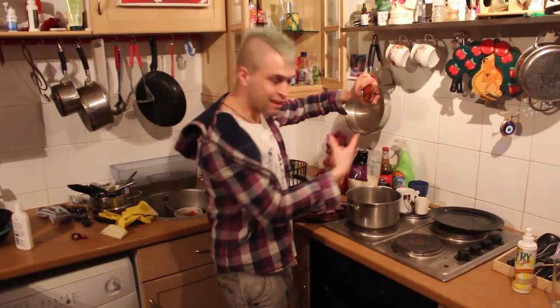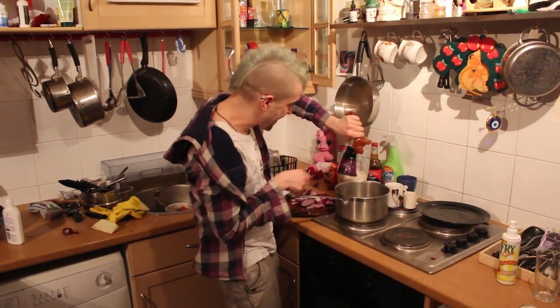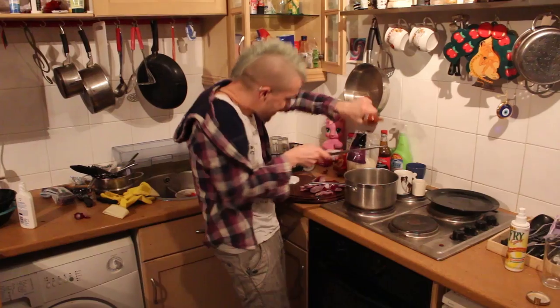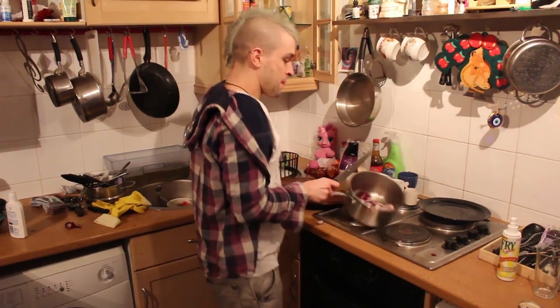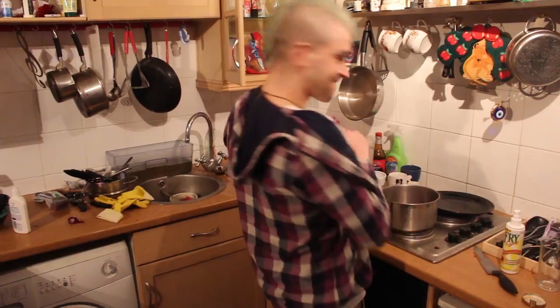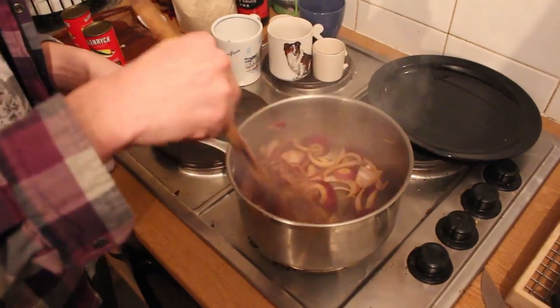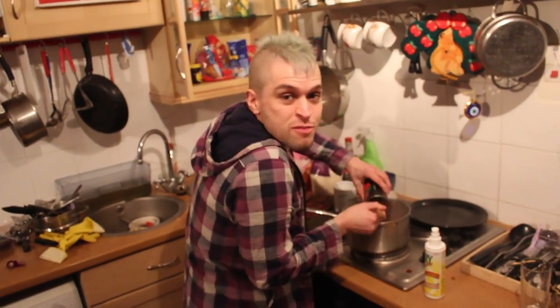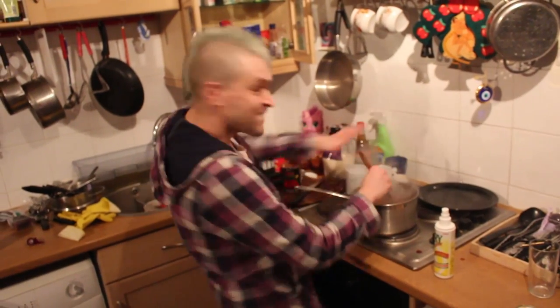I'm going to put a big blob of red curry paste in the pan with some onions, like that. Stir them together. Just added some tomatoes on top of that to make the base. As you can see, it's looking yummy.